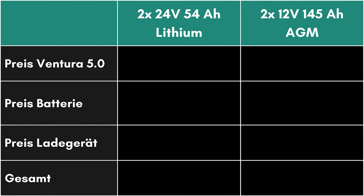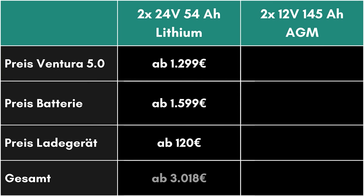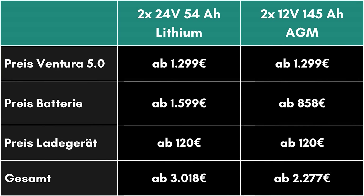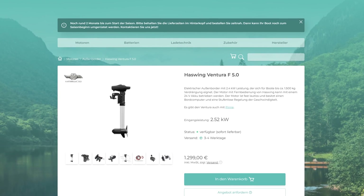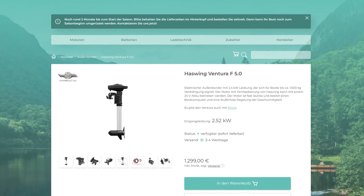Now let's talk about the price. Everything is already included in the delivery of the Ventura 5.0: the motor with propeller, tiller or remote control, emergency stop switch, two anodes, shear pins, and the user manual. The engine is available from 1299 euros — pretty cheap for the performance. With the cheapest lithium batteries, it's about 3000 euros for the motor and a 2.8 kilowatt hour battery. With AGM batteries, the cost is just under 2300 euros, which is simply unbeatable compared to other providers. It's still pricier than a combustion engine, but you get all the perks of an electric motor. If you think the Haswing Ventura 5.0 is for you, feel free to check out our online shop — you'll find the link down in the video description.